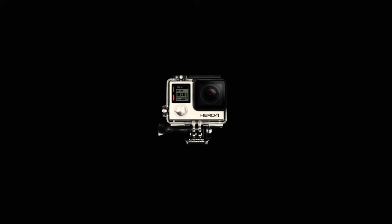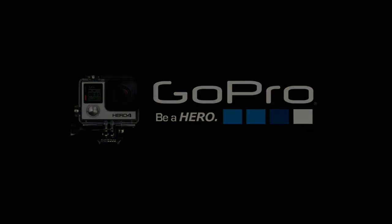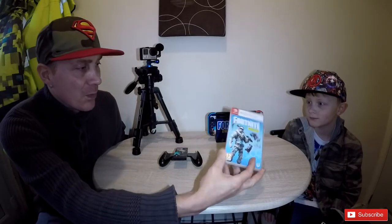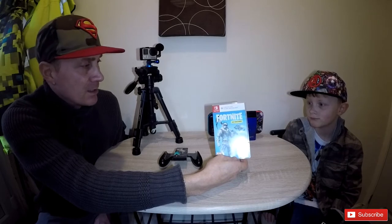Good afternoon guys, what's up YouTube. My name is Kyron Jenkins and welcome to my channel. This is my son Daniel. Daniel today is going to be showing you this awesome game — he's going to do an unboxing, but unfortunately he was so excited Christmas day that he opened the package. But that's all good because Christmas is time for fun and everything else.